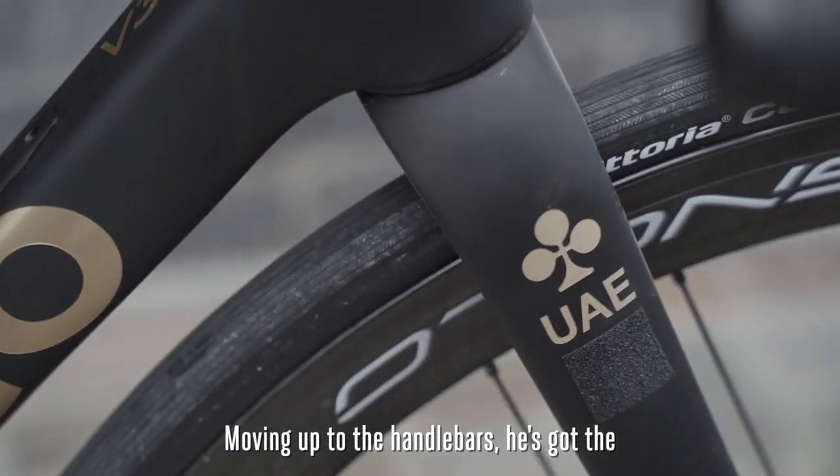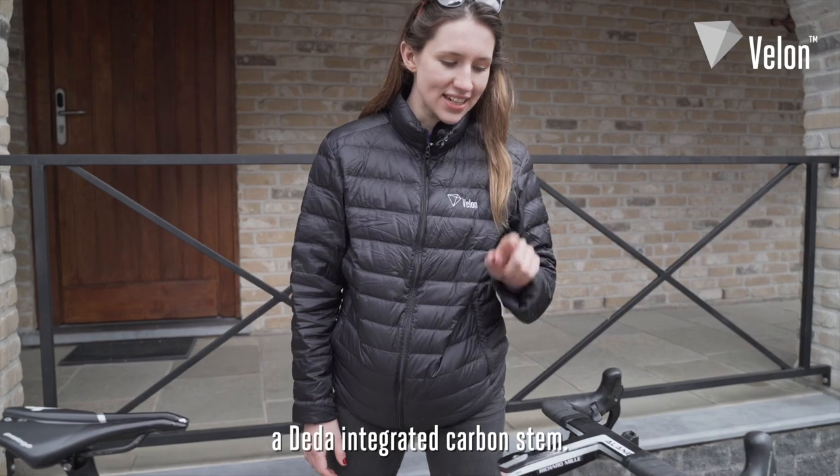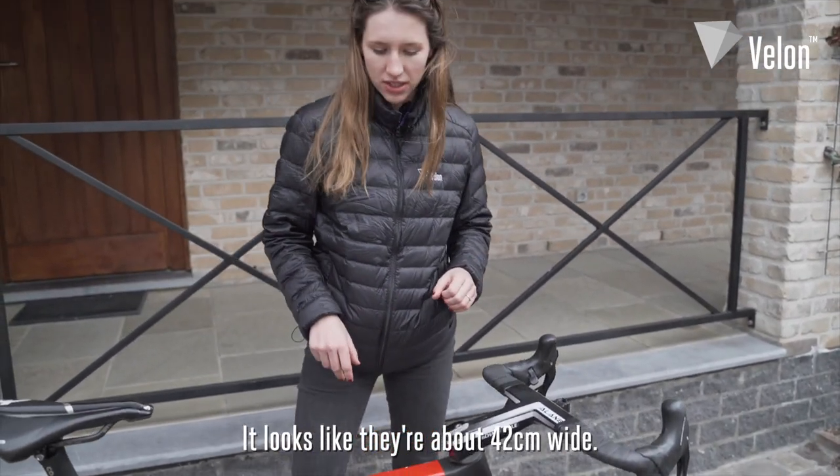Moving up to the handlebars, he's got the Campagnolo electric Super Record — very nice — and an integrated carbon stem. Looks like they're about 42cm wide.